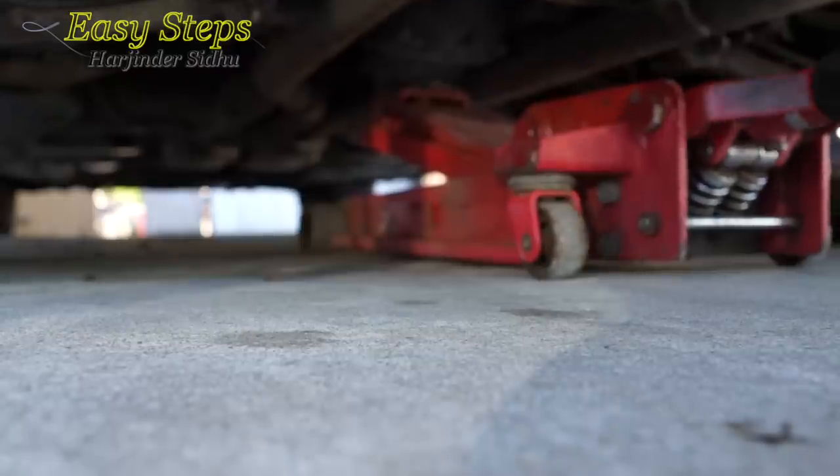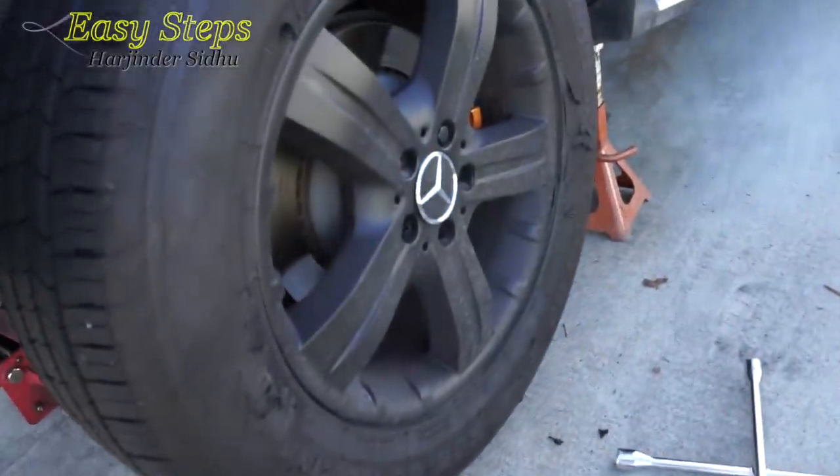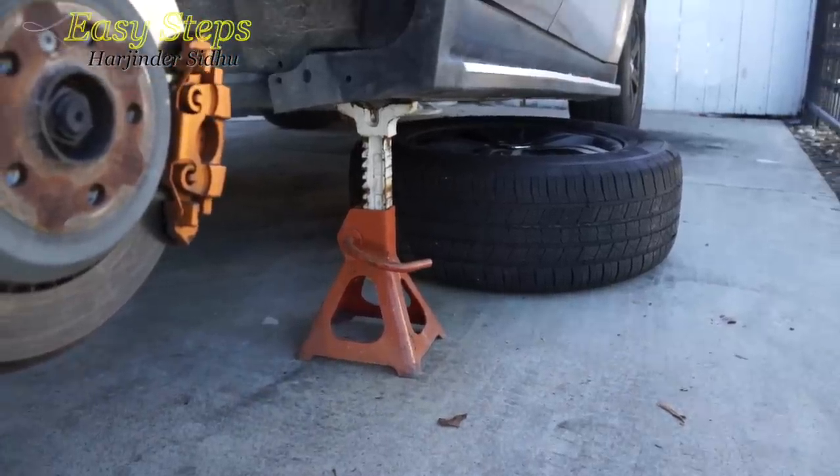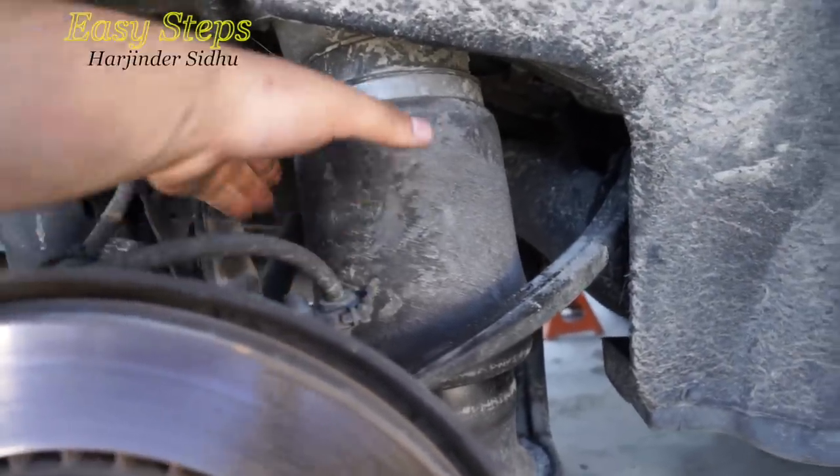Jack it up and put it on a jack stand. I'm going to remove the wheel. The wheels on both sides are removed — place them right underneath the car just for extra protection. So this is the part we are going to be changing: the air suspension springs.